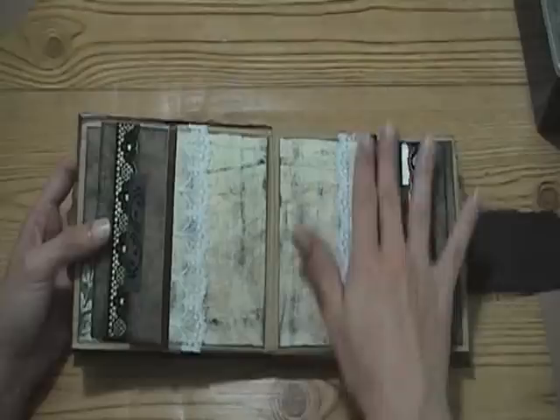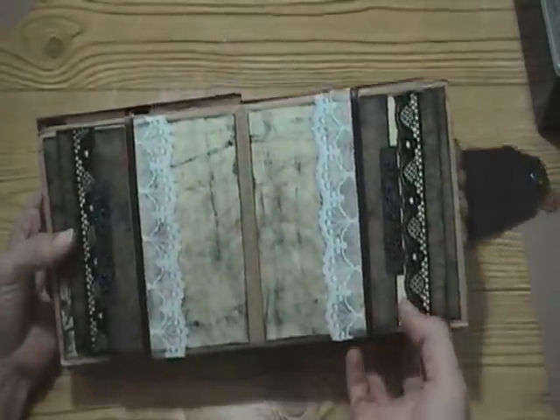So this is the middle, and there's the same on both sides. I think it turned out really cool looking.